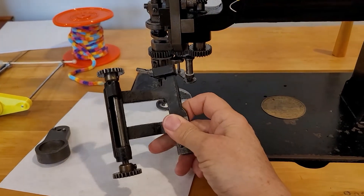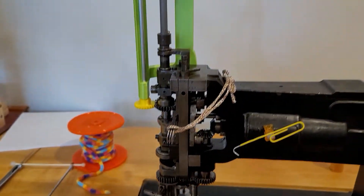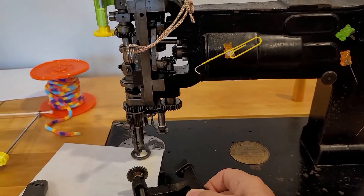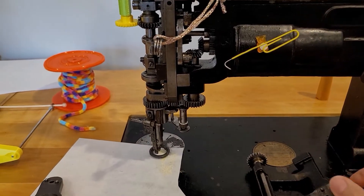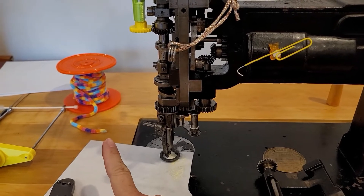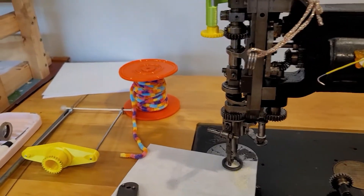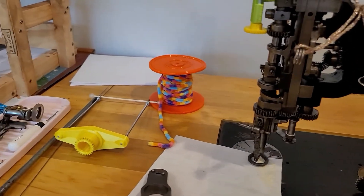I'm going to set the vintage one aside and start talking about trying to do a stitch on this machine. What I'm going to do today is try to use this yarn here, which is like a fluffy caterpillar yarn. You can do some really cool projects with it.